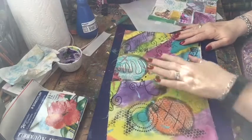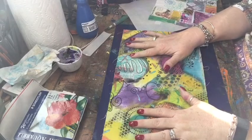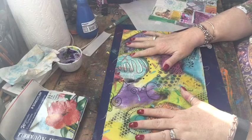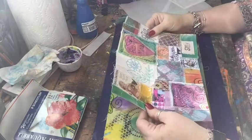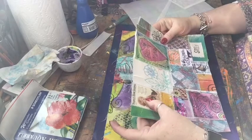Hi, welcome to another episode of Build a Book. Today's page idea is kind of going to let us use up stuff that we have around. This is what I did — we have a little printed image that's printed on fabric.